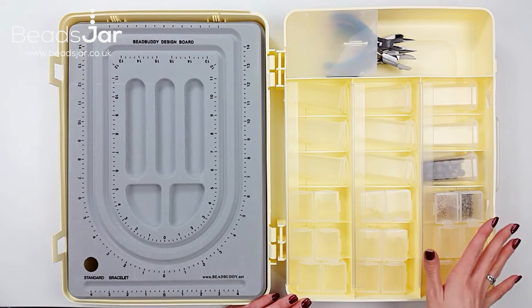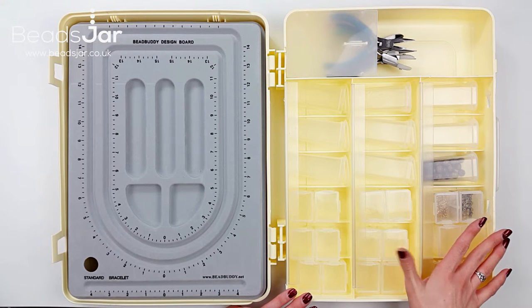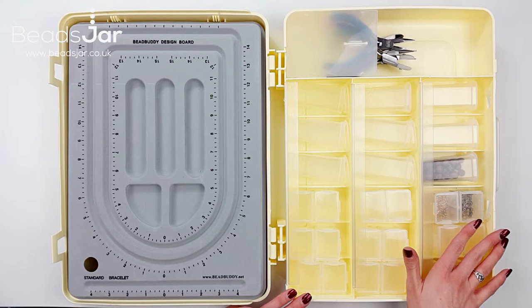Why not fill with colourful beads, jewellery findings and stringing materials to make the complete gift and fulfil a bead fanatic's dream come true.